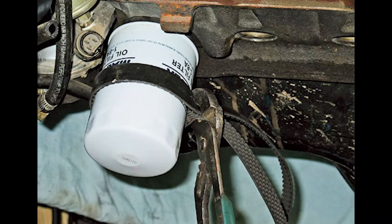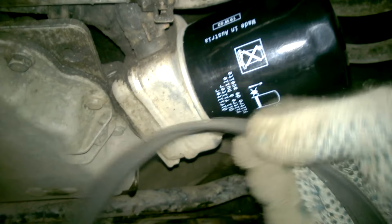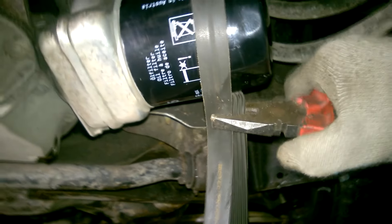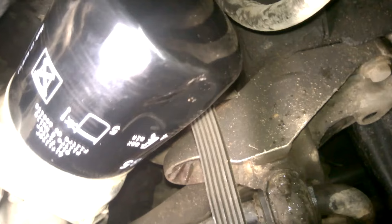Mostly, they use an old timing belt or alternator belt. I tried the same thing — took an old belt, wrapped it around the oil filter, and tried to turn it with pliers, but nothing worked. All the pressure is being applied to the oil filter's casing, which is starting to bend. You can see there's already a dent here.